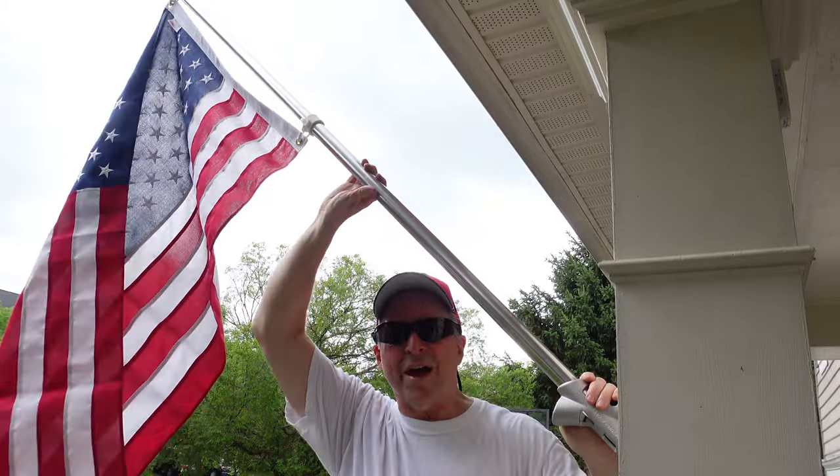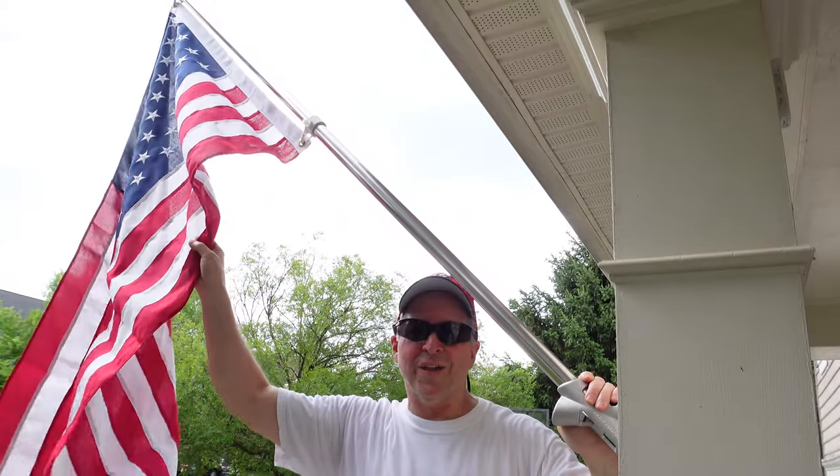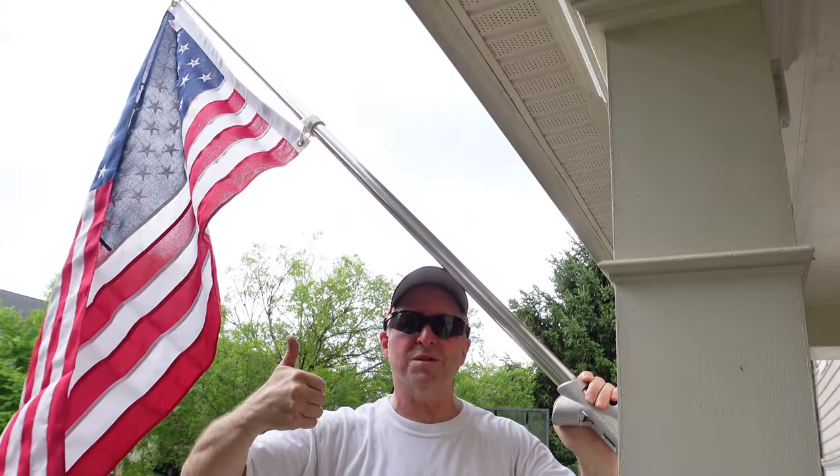Rock-solid flag holder for a beautiful new flag. Thumbs up and comments always appreciated — thanks for watching.